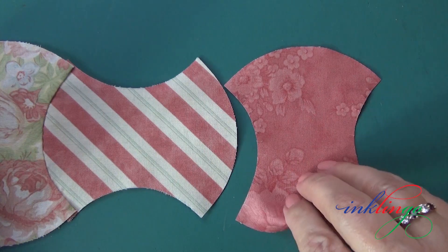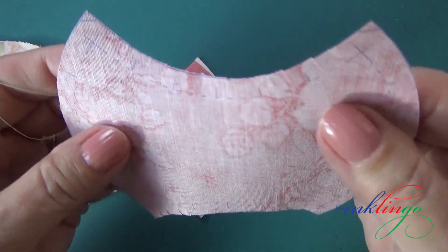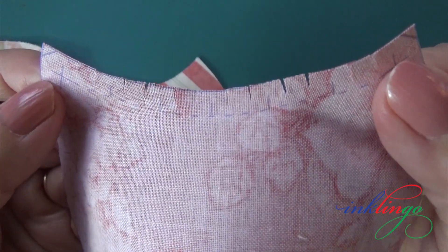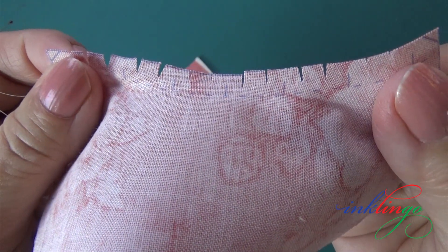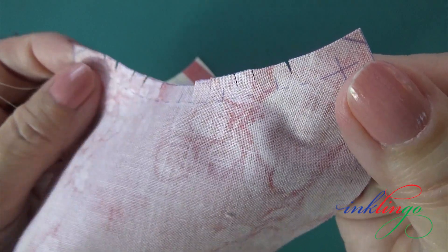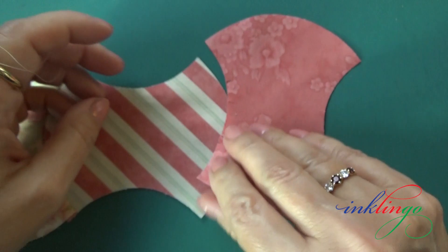I've already clipped the concave seam allowance. I only clip one of the seam allowances — this is explained in the instructions in the shape collection. I've used two shallow clips between the matches. This is better than doing one deeper one. It makes the sewing and the pressing work better, and clipping only takes a sec. I just stretched this to show you how shallow the clips are, but please don't stretch — it could permanently distort the piece.